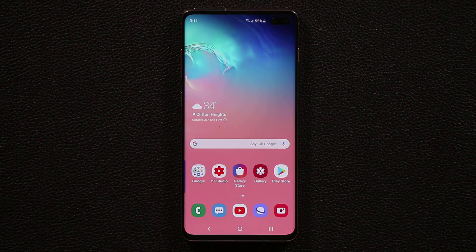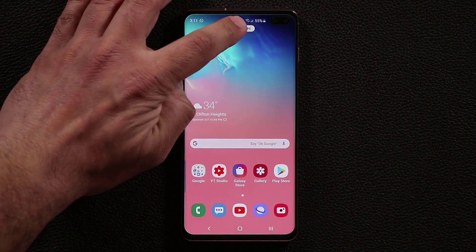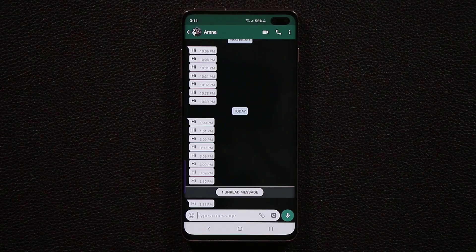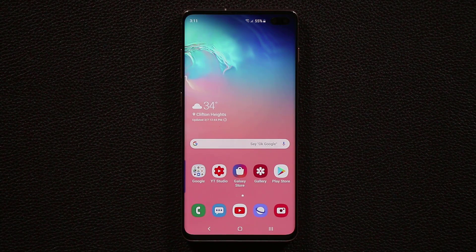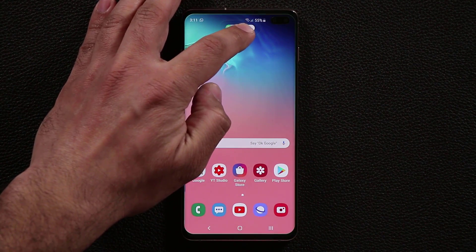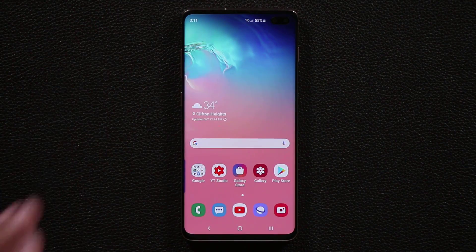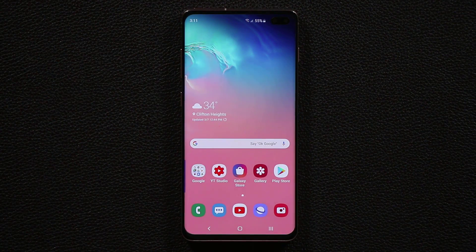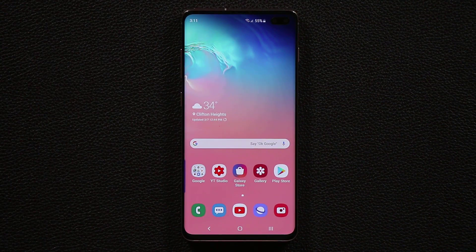Let me do a quick demo. I'll send myself a message — you can see the edge lighting and a small pop-up. Tapping it expands and opens the app. Sending another message and swiping down activates the pop-up window. Sending one more and swiping it to the side dismisses the notification.